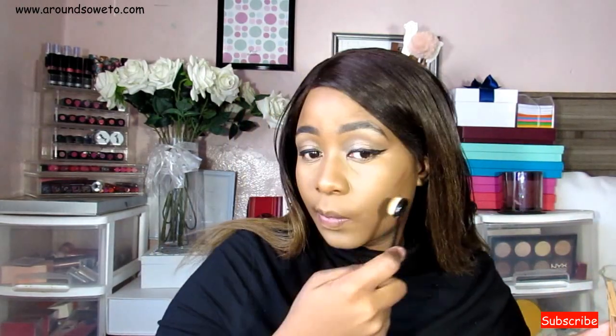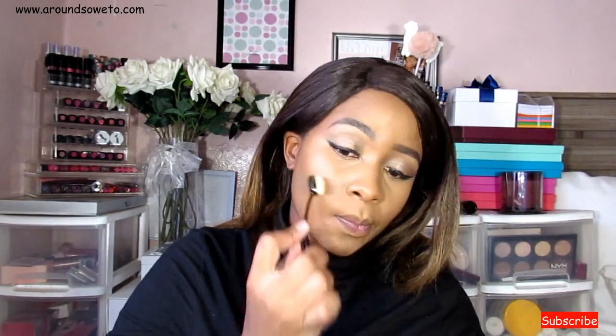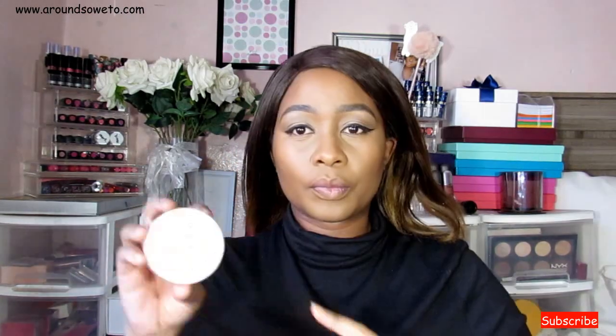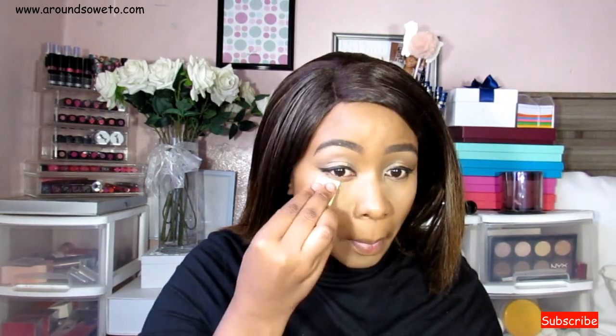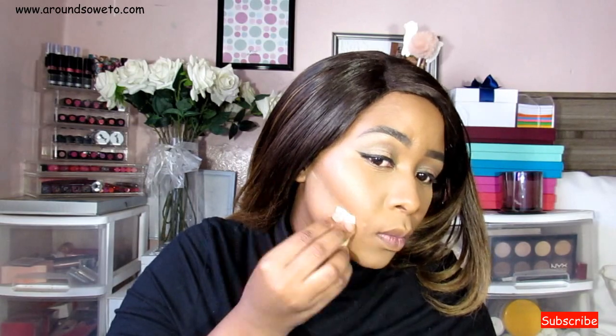I'm contouring using my NYX highlight and contour palette. Then I'm setting everything with the Candid powder from Revlon, also from the Photoready collection — it sets really nicely and the shade I'm using is 002.